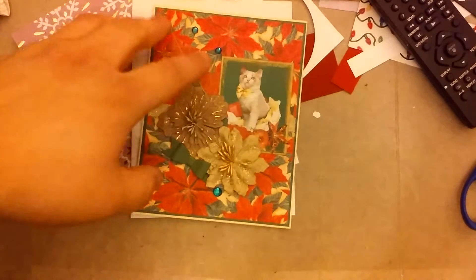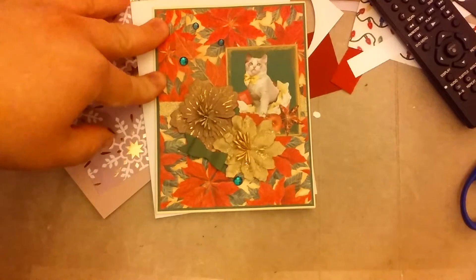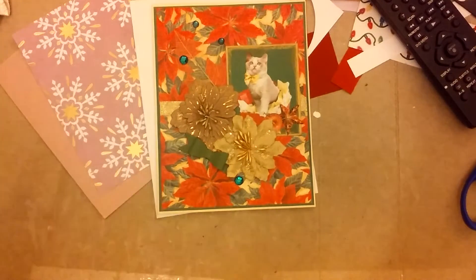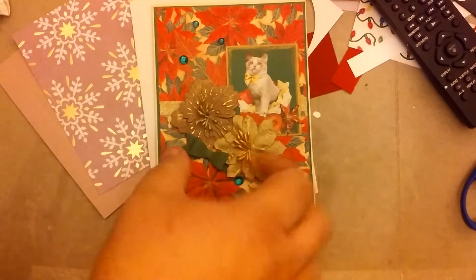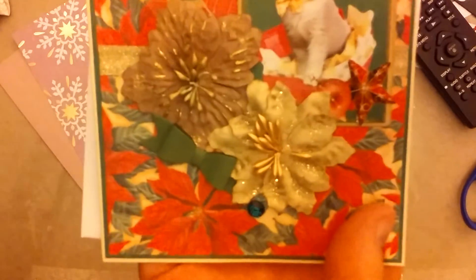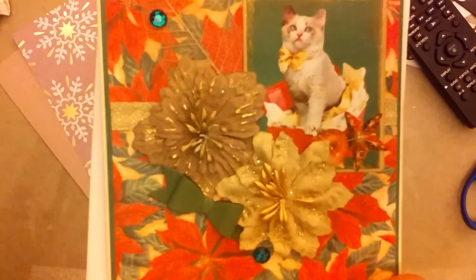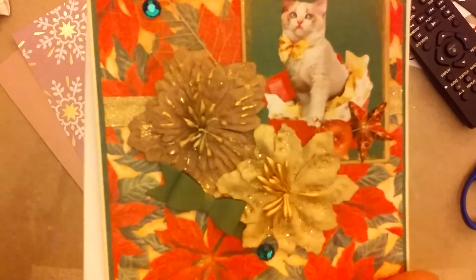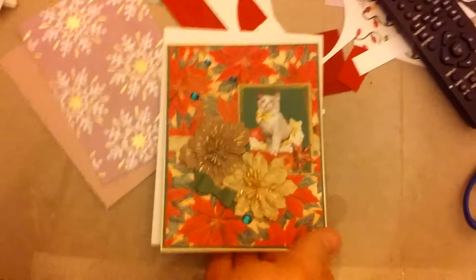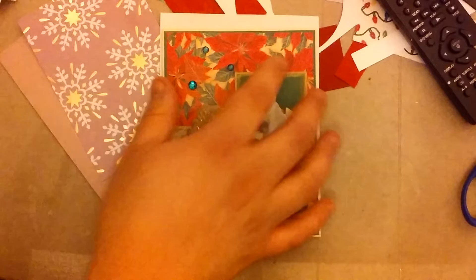So this card — the background poinsettia paper was just leftover paper from gift card holders that I had made, and I was trying to use that up. I don't remember what the brand is. It was just a strip, so the mat is actually two pieces. I took some Bow Bunny glitter tape and ran that down the center. And there's a green mat behind the poinsettia paper.